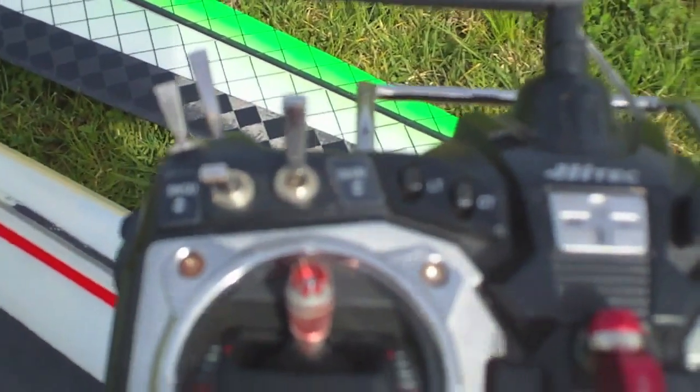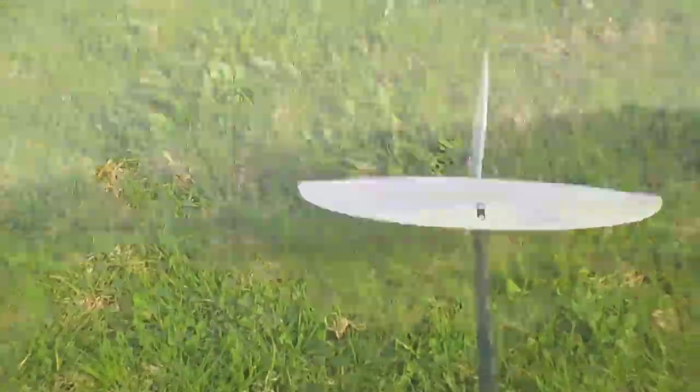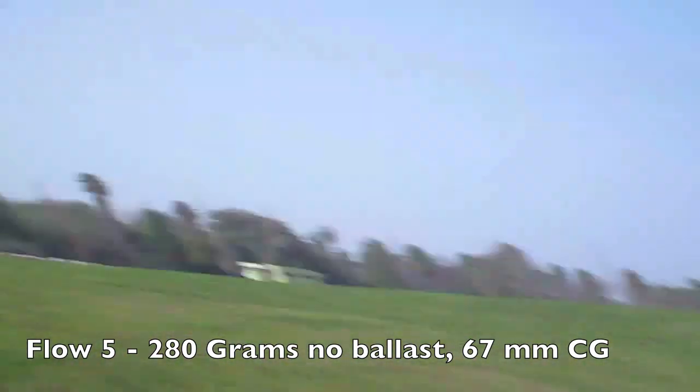Changing the transmitter program to the Fireworks 5. Let's launch. Little launching against the sun and we're up again. Give it some more down trim, let it move. More down trim. Now it's okay. Small bumps.